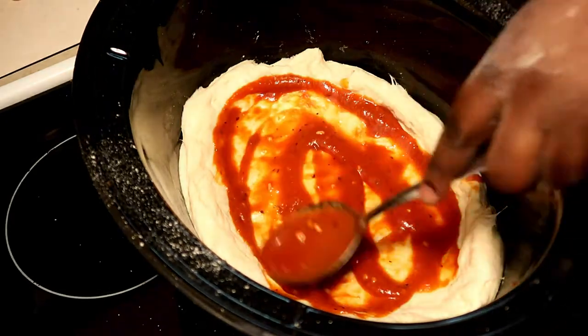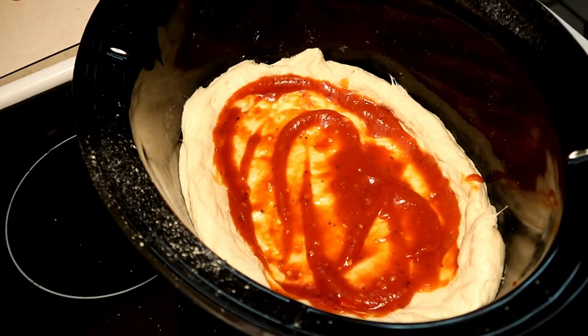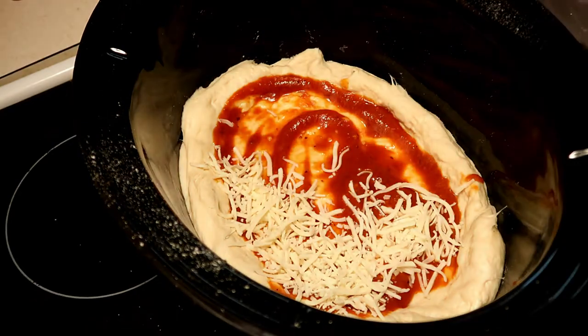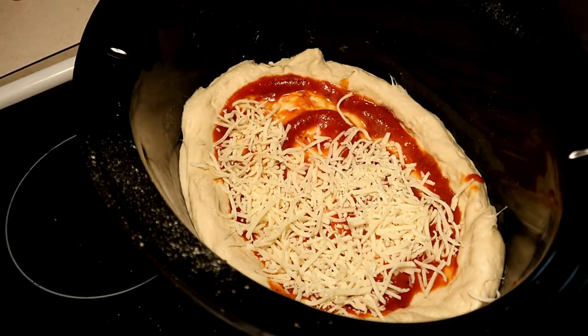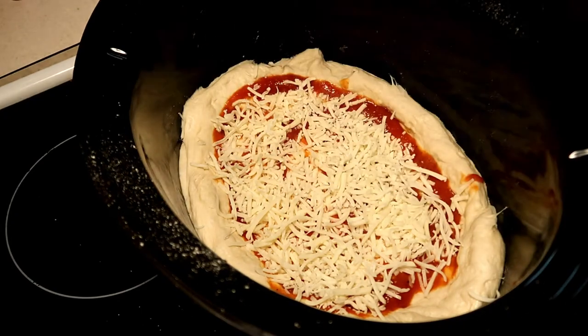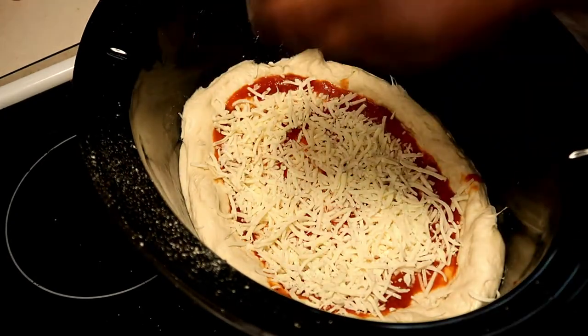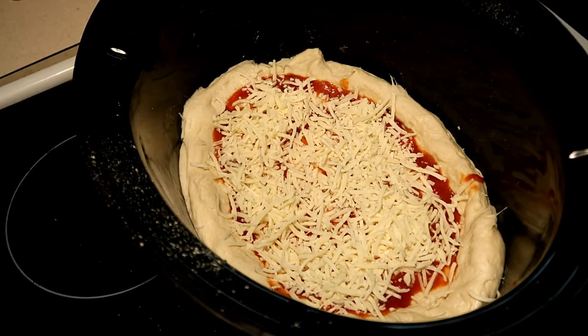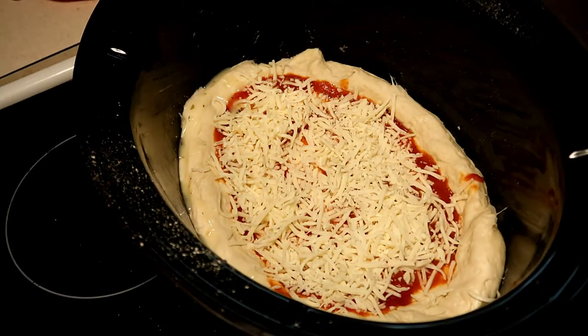It's gonna be nasty. Now it's time to throw in your toppings — the only thing I added was cheese. I'm basic. Then I had to be a little fancy and added a little garlic.